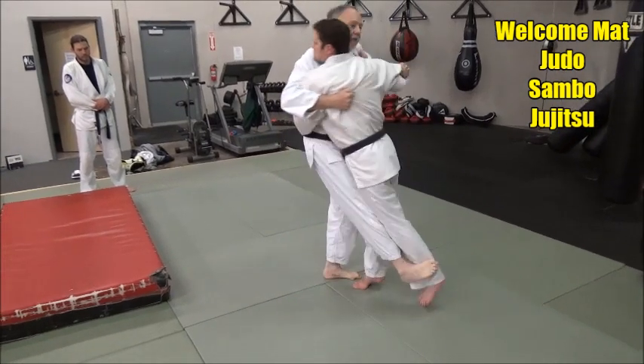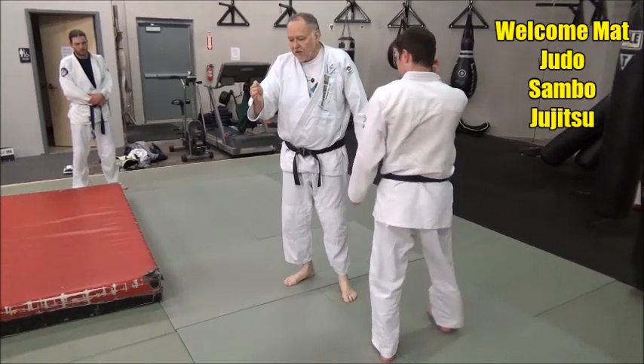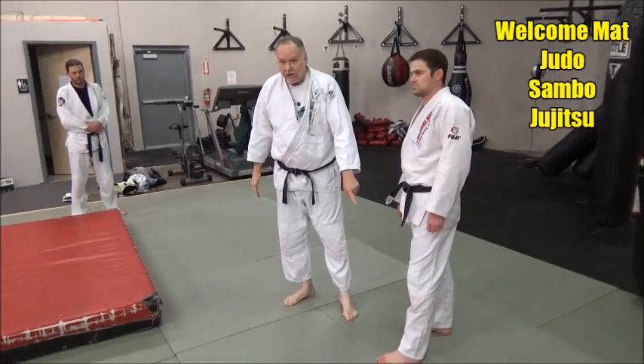Watch my foot, like that. See, I prop it. Sasai means the block — to prop something. And that's exactly what I'm doing on his ankle here.